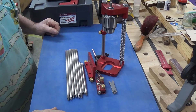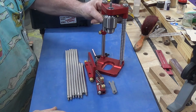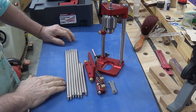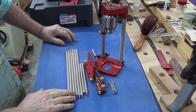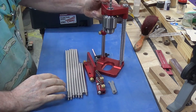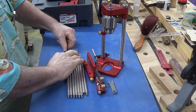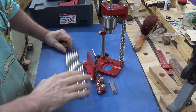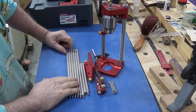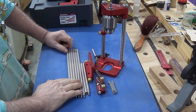After waiting about - what is it, I ordered it in January, so what, nearly nine months - my Woodpecker drill guide finally arrived.